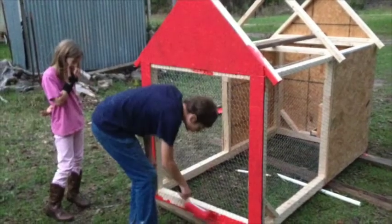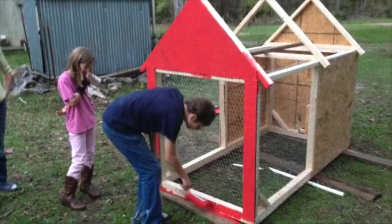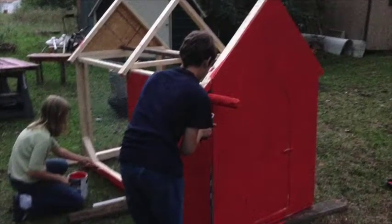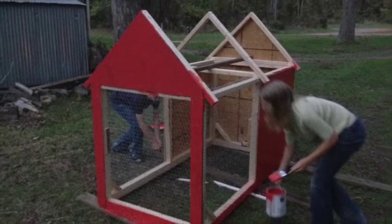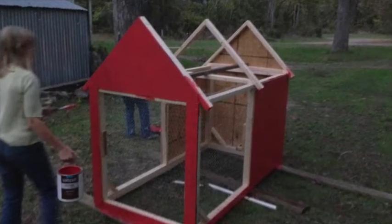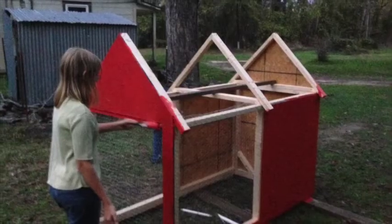I gave them a gallon of red paint, a roller, and a brush and turned them loose. They got it all painted and got quite a bit on themselves too. I just stood back — I wanted to get the paint on it. It was starting to get dark.